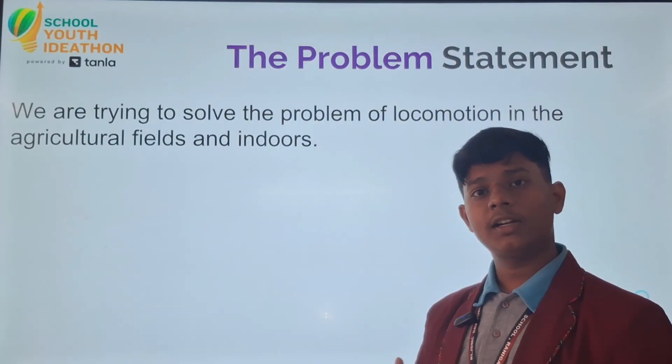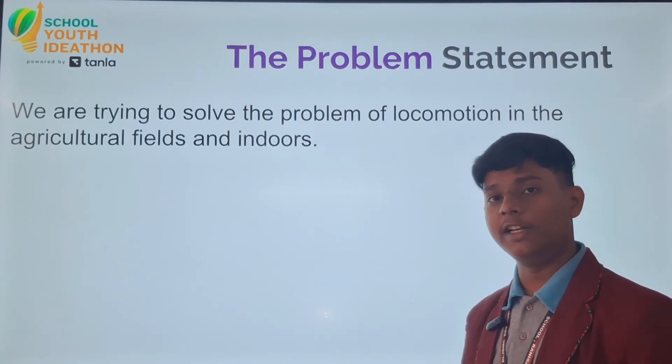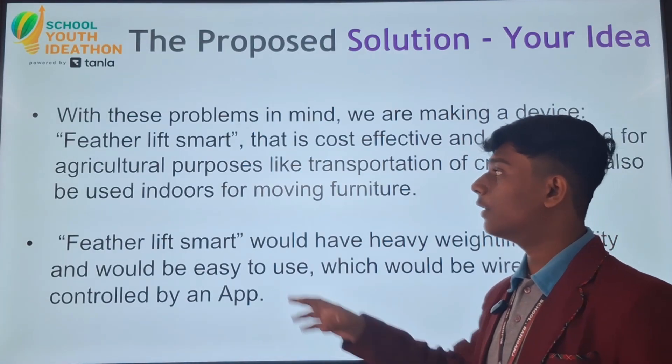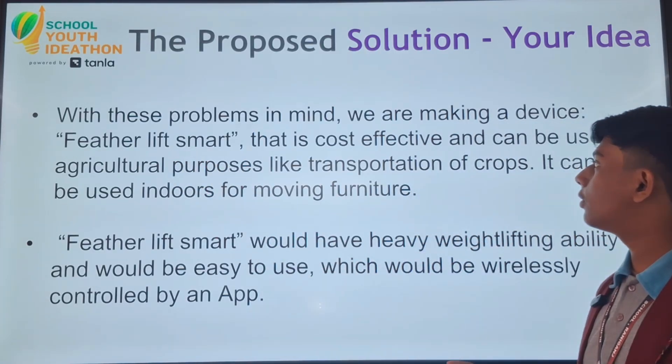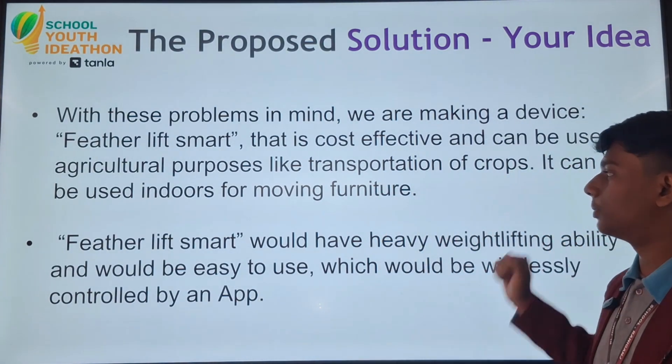So the problem we are trying to solve is the problem of locomotion in homes and in agricultural fields. Keeping these problems in mind, we have come up with a device named the Featherlift Smart, which would be cost effective and can also be used for agriculture purposes like transportation of crops.